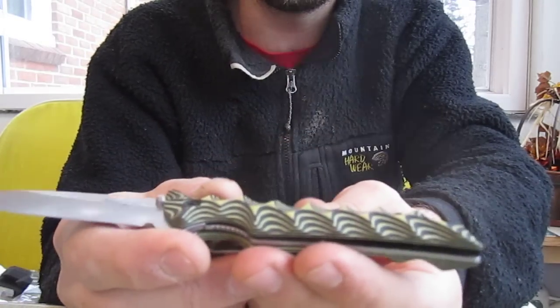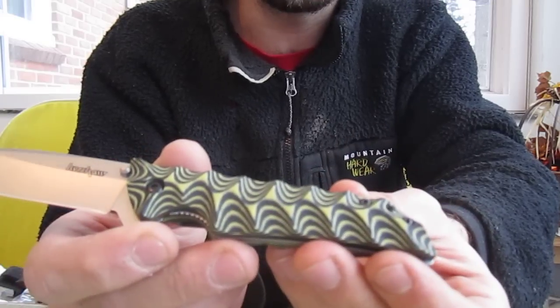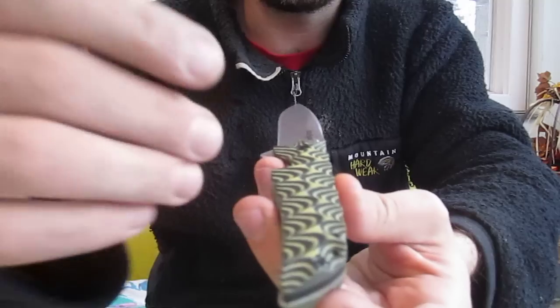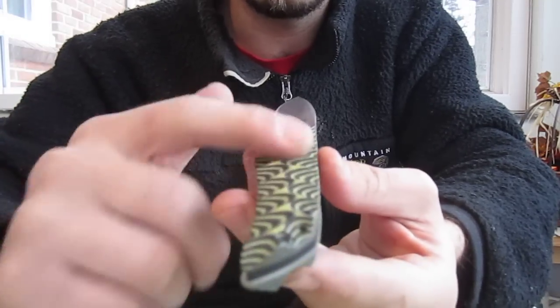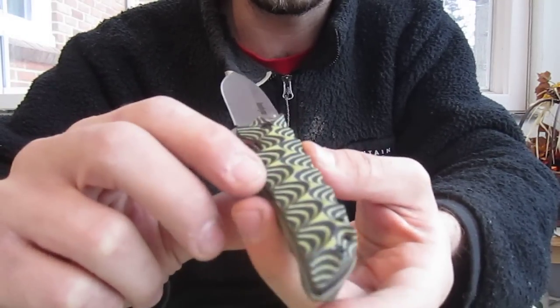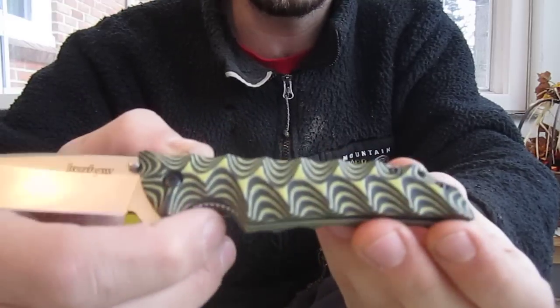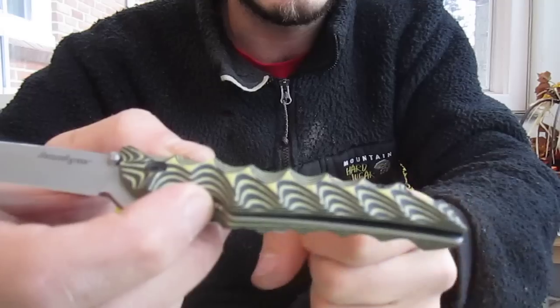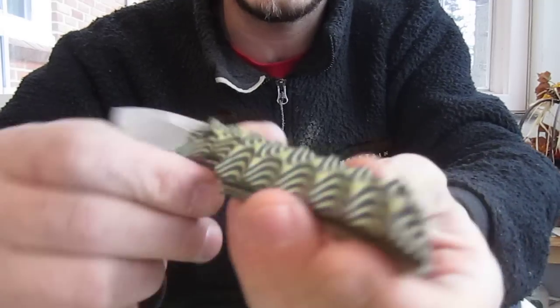I call it the Bumblebee. You can probably figure out why by yourself. Obviously most of the videos I have feature this pattern on the scales — on the handles for my knives. I think pretty much every video I have has this set of scales.